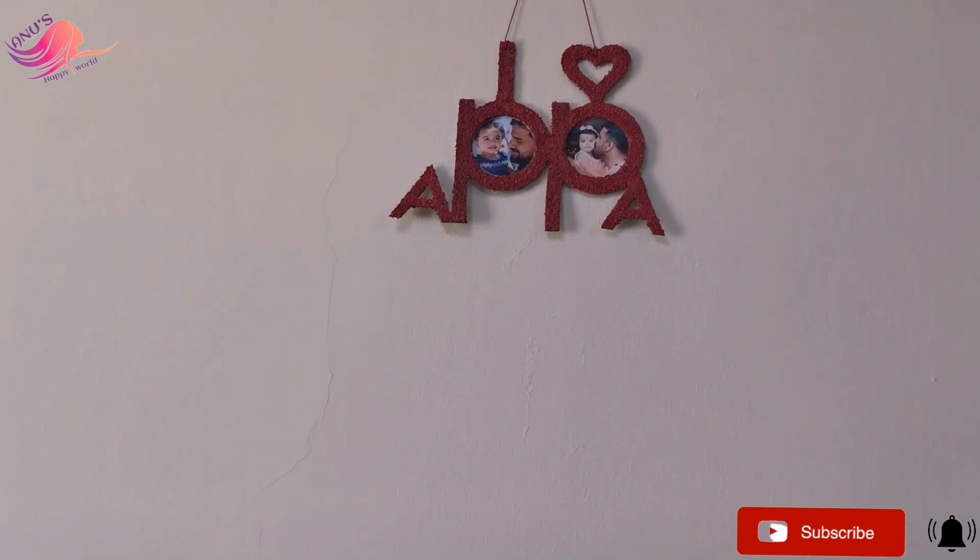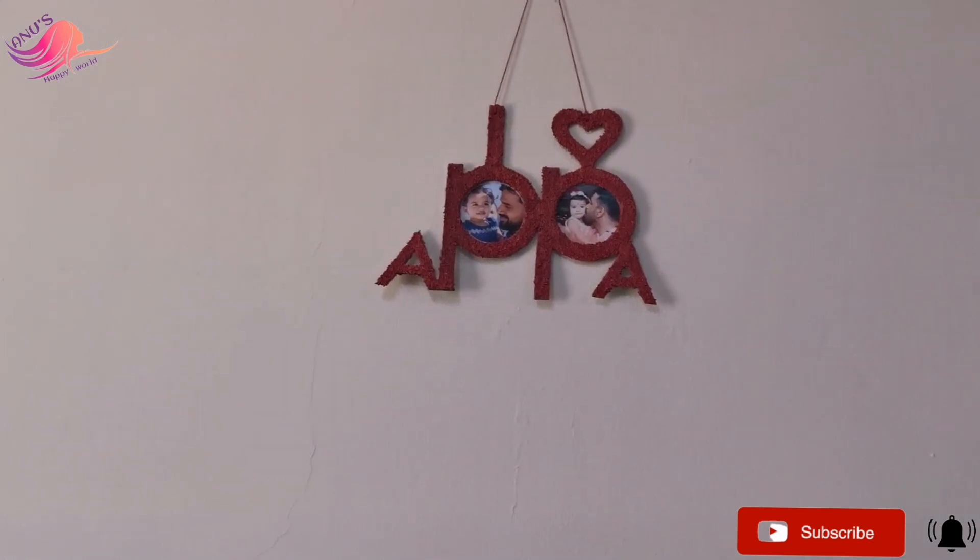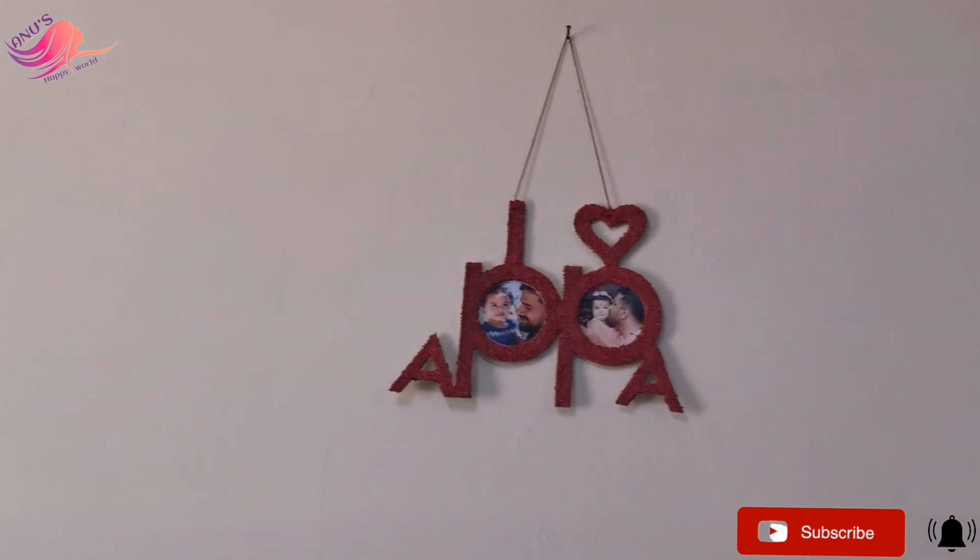Hello friends! Welcome to Vanus Happy World! This is the Father's Day of June.